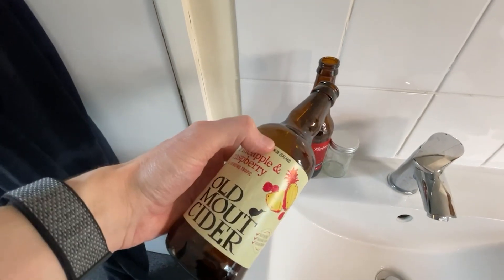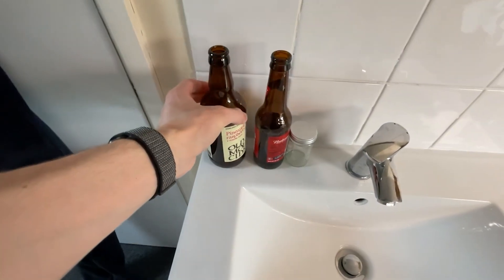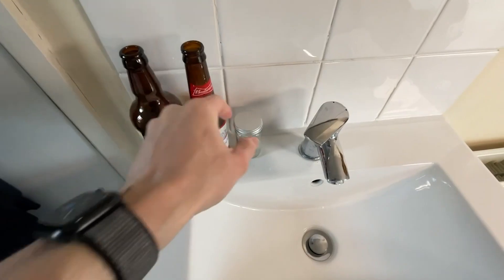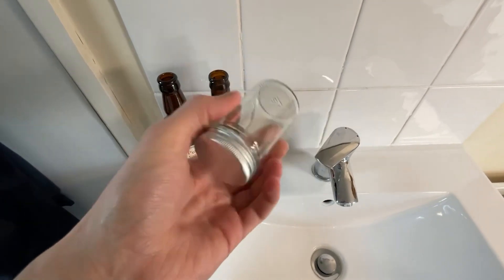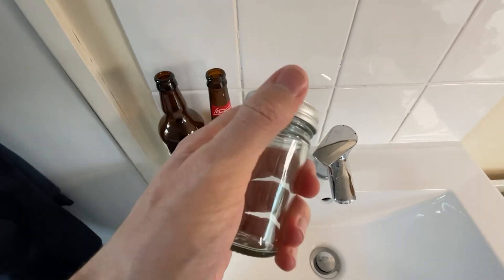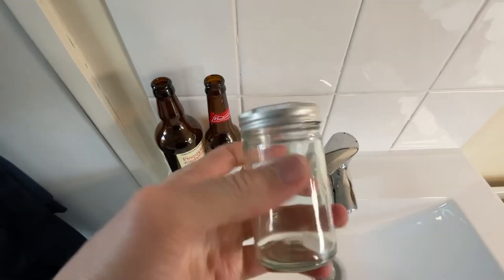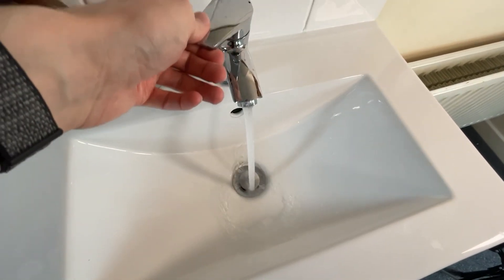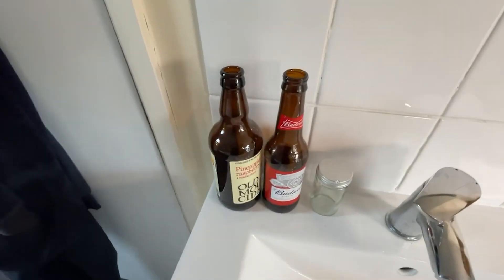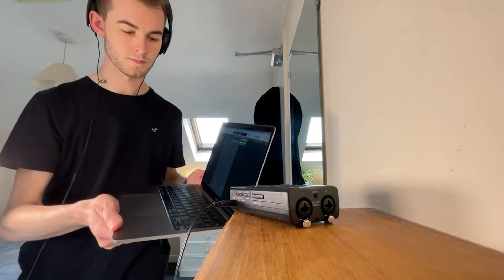These are the bottles I'll be using — my housemates have lent them to me since I don't actually drink. We've got old Moot cider pineapple and raspberry, good old Bud, and since I didn't have any screw-top wine bottles, Ches has lent me one with a screw cap which sounds like a wine bottle, which I quite like. Then there's the tap to fill things with water to get different pitches.